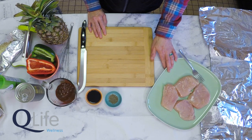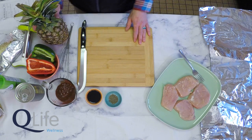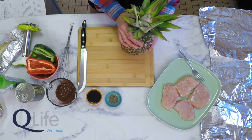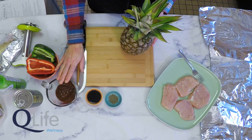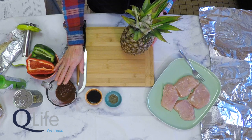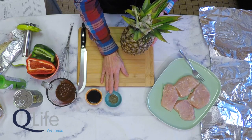For this recipe we'll use prepared trimmed boneless skinless chicken breasts and a pineapple. I'm going to show you how to cut a fresh pineapple, but if you're in a pinch for time or if pineapple is out of season you can always use canned pineapple slices canned in their own natural juices. We'll be using barbecue sauce — you can use store-bought or a homemade barbecue sauce, which allows you to control the ingredients and make it much more heart-healthy. We'll also use low sodium soy sauce and some black pepper.